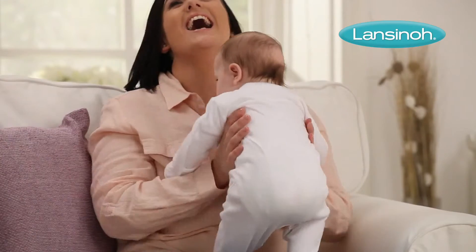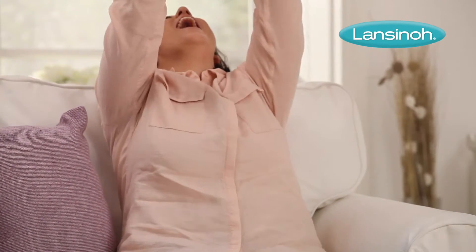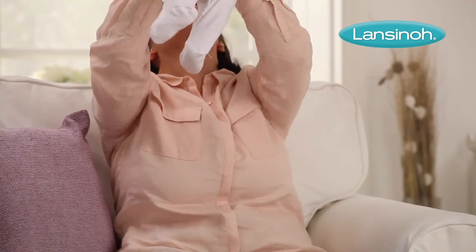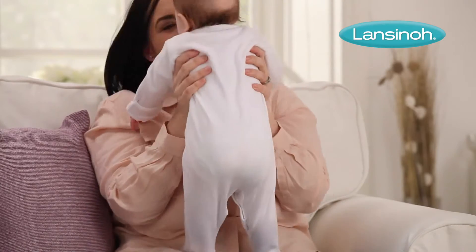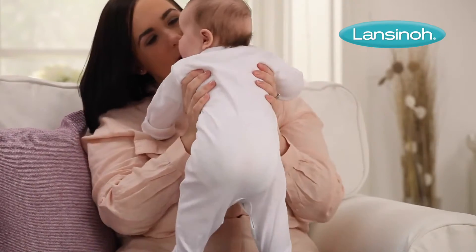Thanks to the unique waterproof layer, there are no leaks, meaning your clothing is protected day and night, even with the heaviest flow. Even when full, the pads keep their smooth shape, giving you all the essential protection you need without the bulk.